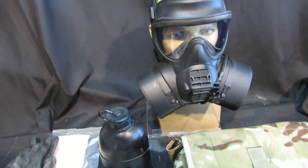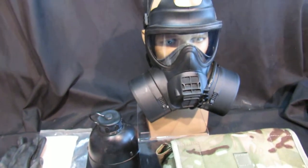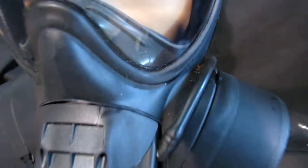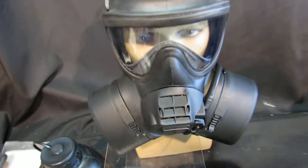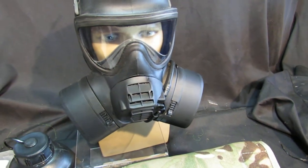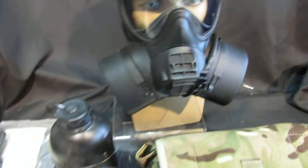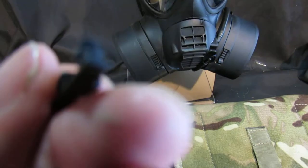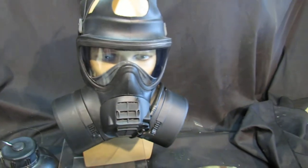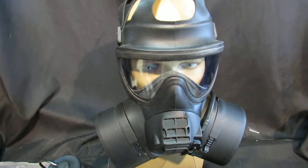A really nice GSR gas mask, size 3, in excellent condition — you can tell by the little 3 on there. The mask itself is in really, really good order, even down to little details like these travel clips, which go in the harness pieces to hold it all in place when you're moving or when it's in transit.